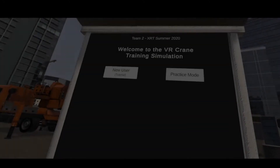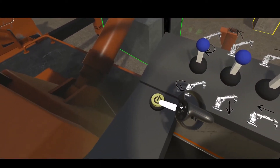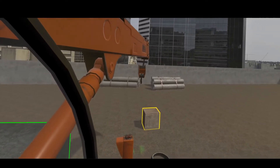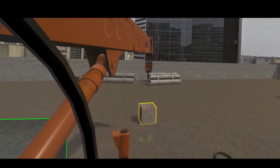For users who return to the application, or for those who feel confident after the tutorial, he or she can enter the practice mode to practice picking up an assigned object, carry and drop it to the designated area. The assigned object to pick up is highlighted in yellow, and the target area in green.